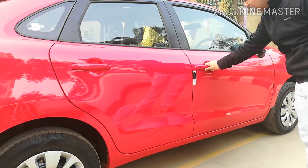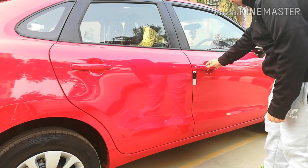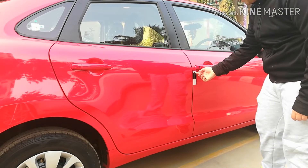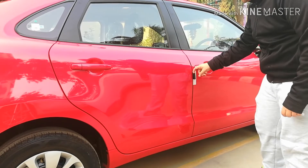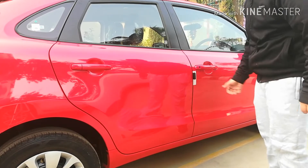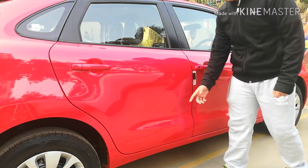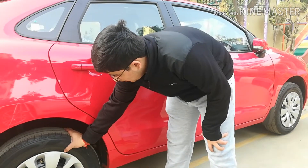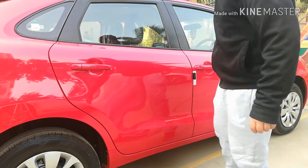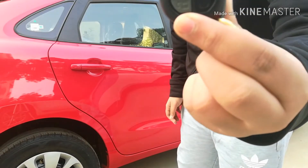Now let's talk about the side view of the car. This variant does not get chrome door handles — these are body-colored red door handles. This is a scratch protector for the door, for when you open it in a tight parking lot and there are chances of the door hitting the next car. The tires are 15 inches and do not get alloy wheels; these are only wheel caps.